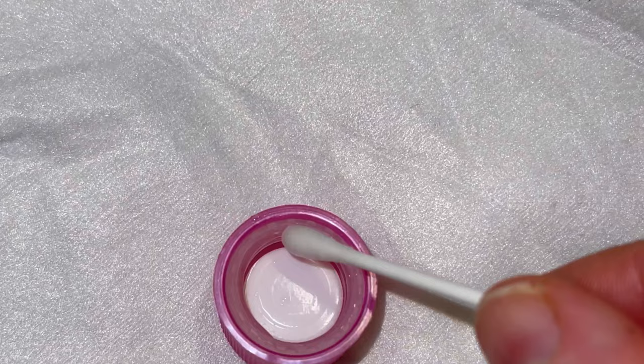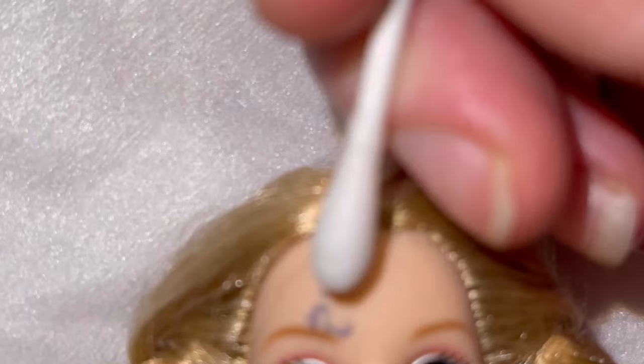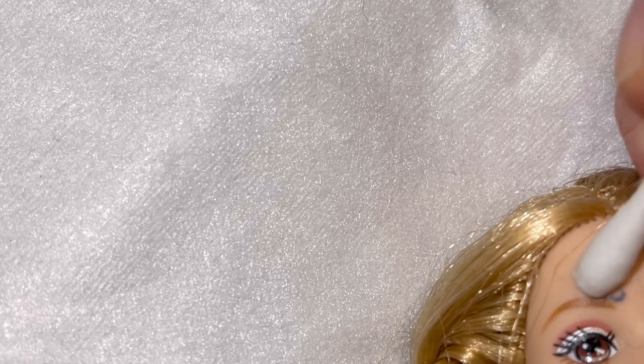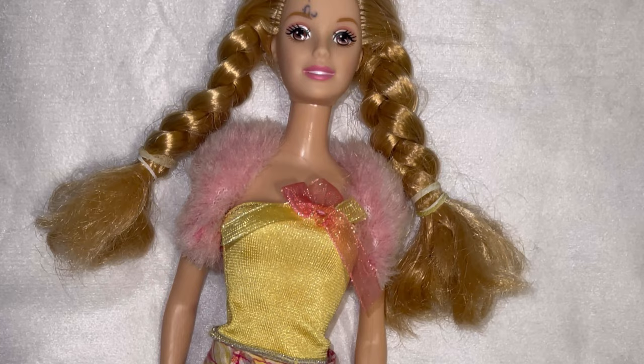Now the first thing I usually try is this acetone nail polish remover. I'm giving it a go but unfortunately it did not even budge the ink. It is so ground into her skin — it looks just like a black pen to me, but it really was not budging at all with this acetone nail polish remover.